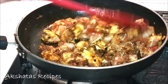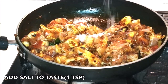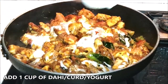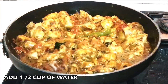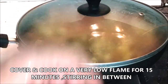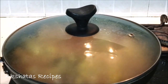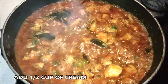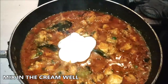Fry the chicken well along with all the other ingredients. Now add salt to taste — three-quarters to one teaspoon — and add our curd. Give everything a mix, then add about half a cup of water to give us a little gravy. Cover and cook for 15 minutes on a very low flame, keeping stirring in between, and you'll get this amazing lovely chicken gravy. Then add the cream and mix it in well.